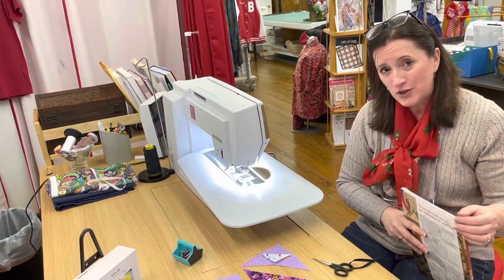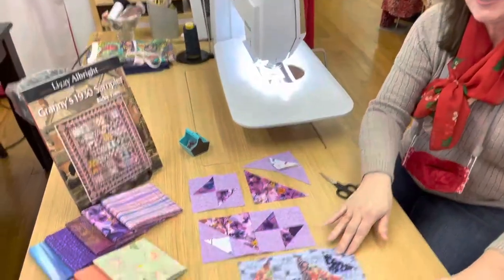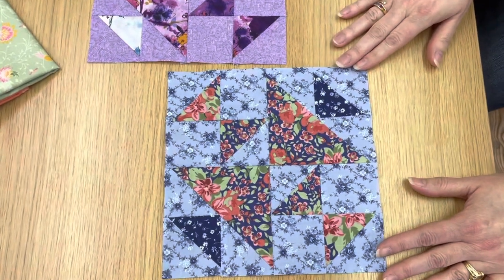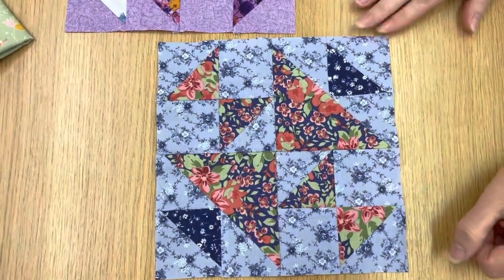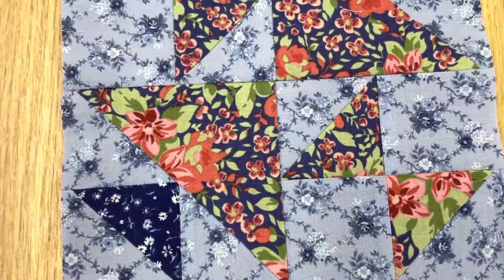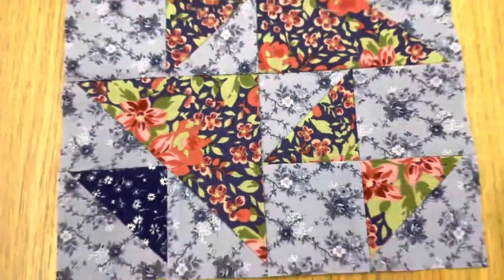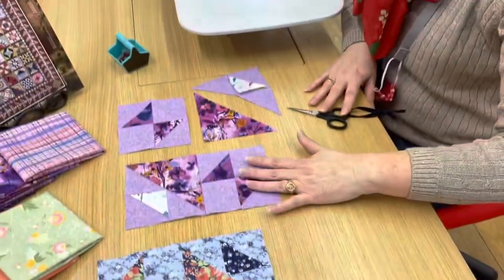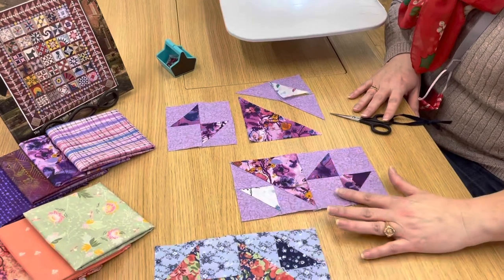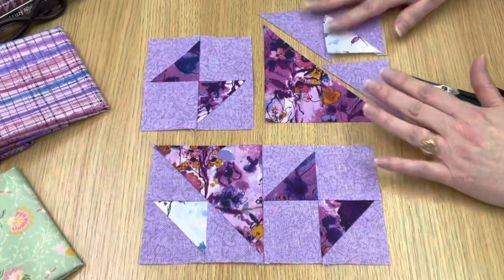We're going to continue on with our Schoolgirl's Puzzle block. We've got our finished test block here, and the only thing a little tricky about this block is just the placement of the points. It would be super easy to get those turned around and going the wrong direction, but a few minutes with your friend the seam ripper and that's an easy fix. This is basically a four-patch, so I've got two sections here and a third one done — I thought we'd assemble this one together.